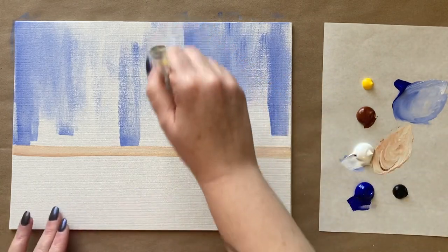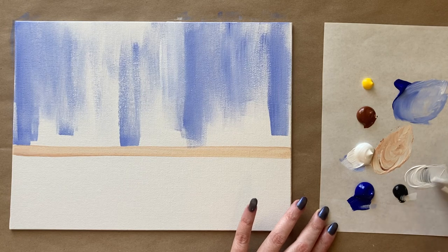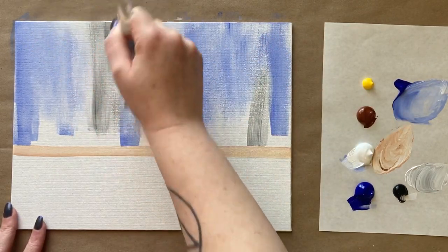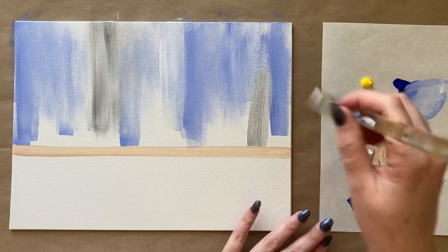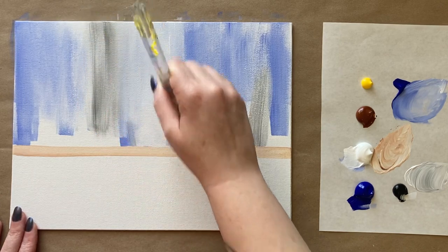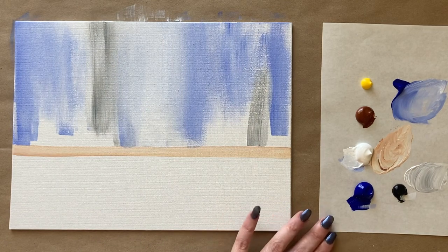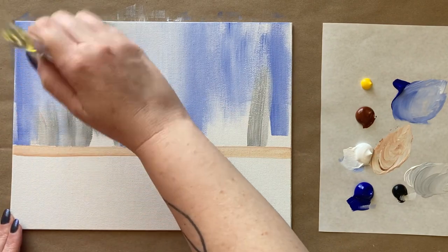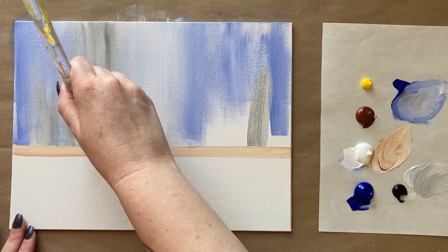I'm going to grab a little bit of white and also a little bit of gray — a medium to light gray — and add just a few streaks of that. I'm not going too crazy. Today it would be boring to just do a white wall, so I'm mixing it up with some blue and gray.